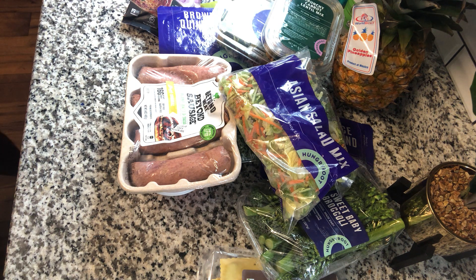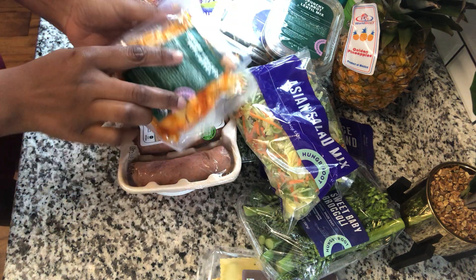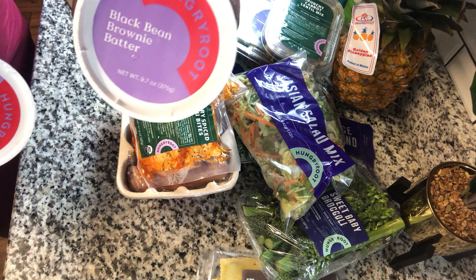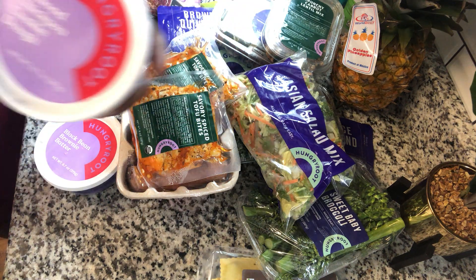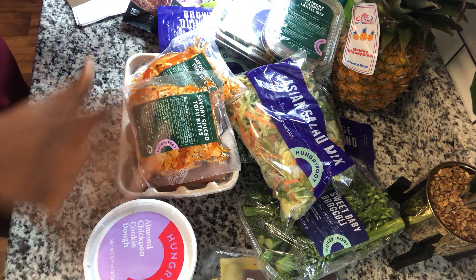I'm down to my last few things. I have a couple of packages of savory tofu bites, and there's another freezer pack on the bottom. And my desserts: black bean brownie batter, all good to go. And almond chickpea cookie dough — this is supposed to be the bomb, so I'm looking forward to trying that.